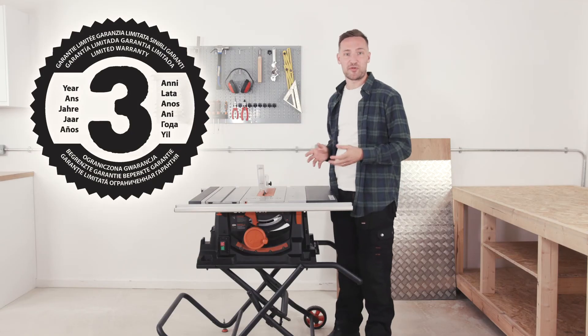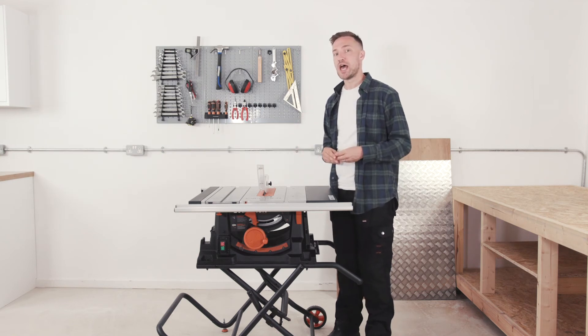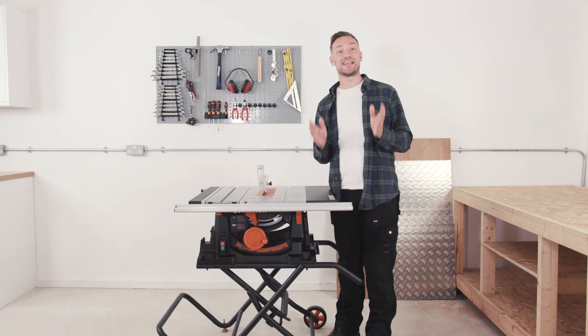On top of all this, this saw is backed by a 3 year warranty. This machine is perfect for cutting sheet material, repeat cuts, and it's great for building site use too due to its portability. From contractors to first fixers, this saw is ideal.